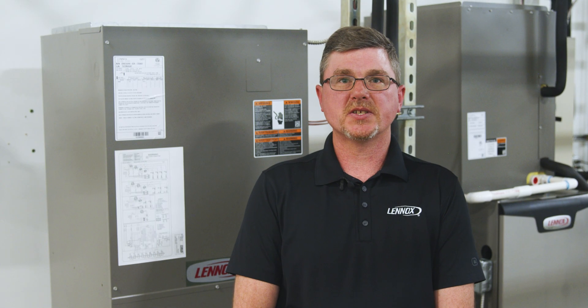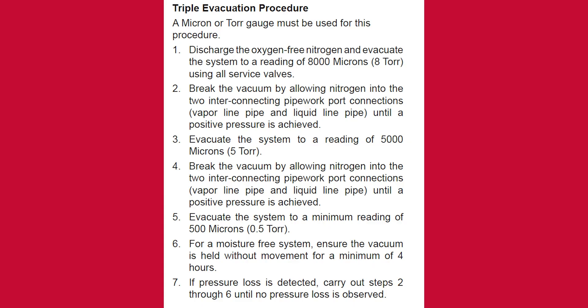After the pressure test is complete, it is time to perform a triple evacuation. Triple evacuation is the quickest method of dehydrating long piping runs. Discharge the oxygen-free nitrogen that was used during the pressure test and evacuate the system to a reading of 8,000 microns using a service valve.